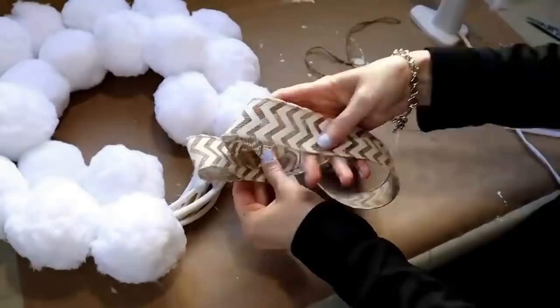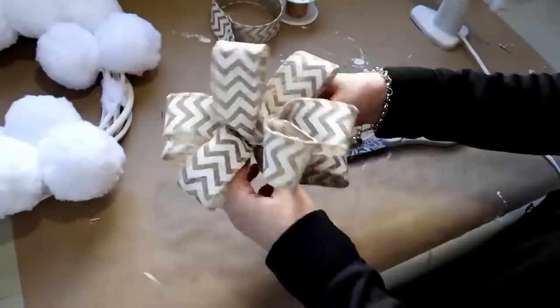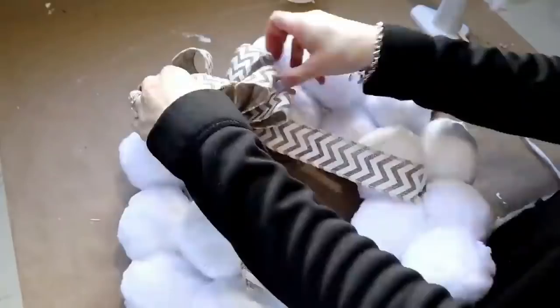Especially this really pretty chevron print that they have — it has that white on it, so it just helped tie in that winter look. So I tied up a bow and just added that onto my wreath. I added a couple little tails on there as well, so it kind of hung down a little bit. Super cute and simple wreath.